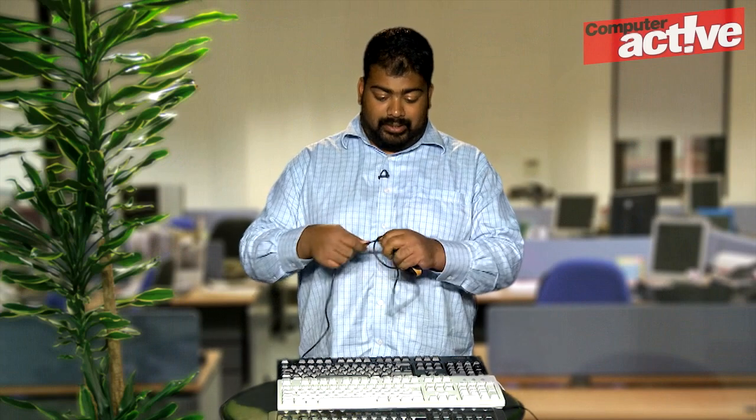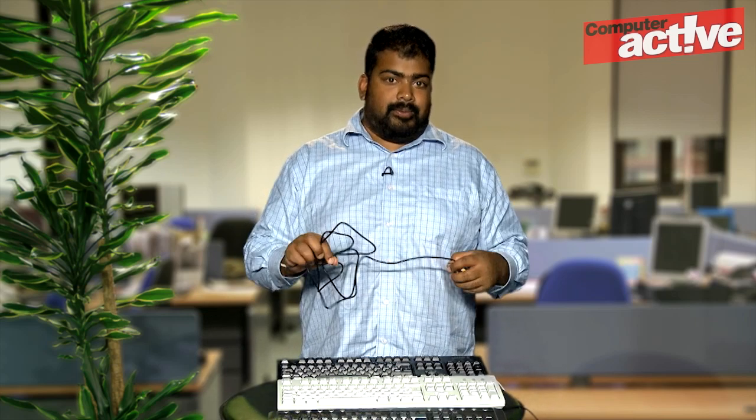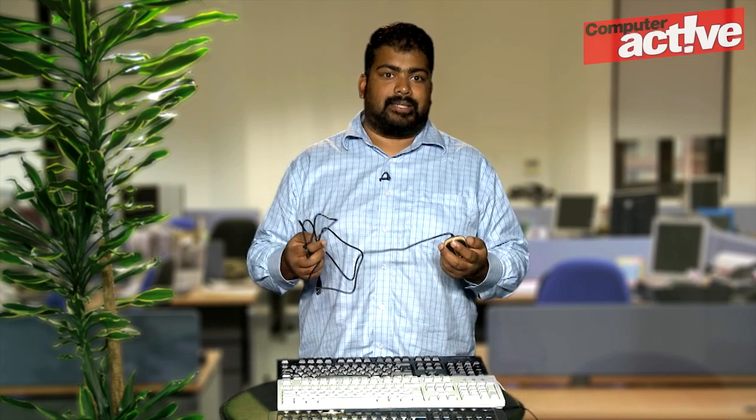There's a long cable here so that it can be used further away from the computer than a standard wired mouse, and it has a high resolution of 1000 dots per inch. What that means in practice is that it's more accurate than a normal mouse, so children who aren't used to using a mouse can better get to grips with it.